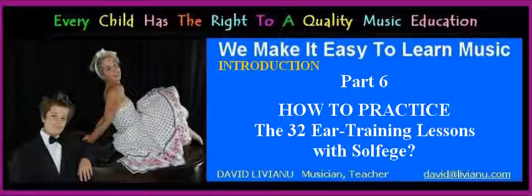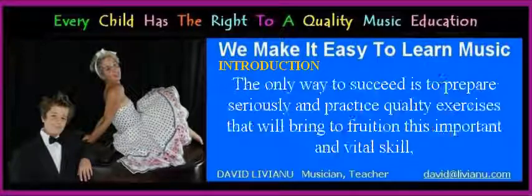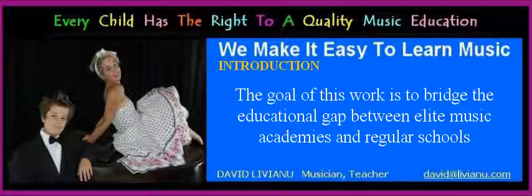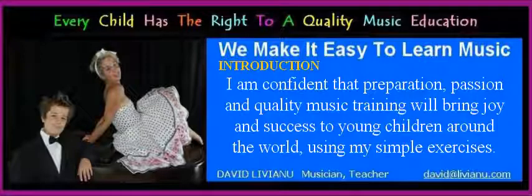Part 6: How to practice the 32 ear training lessons with solfege. Any well respected and accomplished artist, musician, dancer, singer, or actor needs an extraordinarily well-developed musical ear. The only way to succeed is to prepare seriously and practice quality exercises that will bring to fruition this important and vital skill, whether you are a singer or play an instrument. The goal of this work is to bridge the educational gap between elite music academies and regular schools and accelerate the learning process for any young artist seriously interested in developing a professional musical ear.